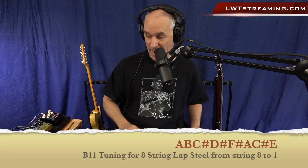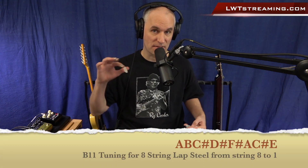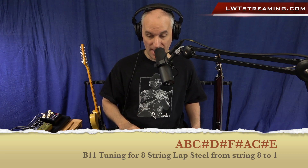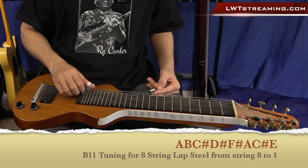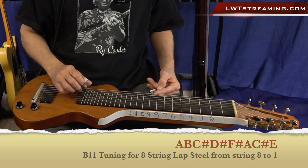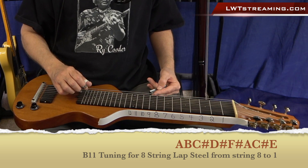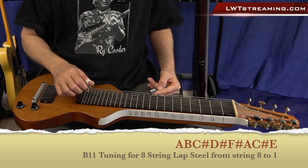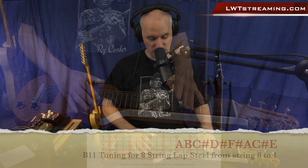Once again, what that tuning is: it's A — which is your flat 7, but the lowest note of a B11 chord — then A, B, C-sharp, D-sharp, F-sharp, A, C-sharp, E. Really unique tuning.